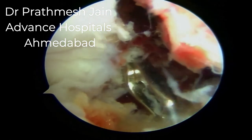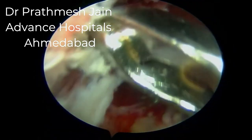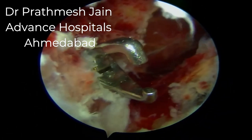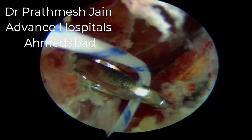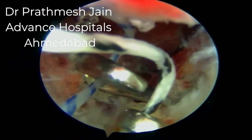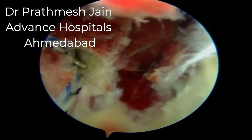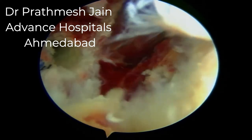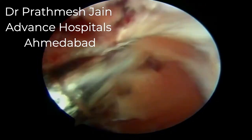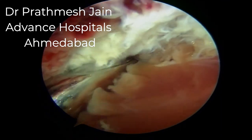Drilling is done under direct vision. We use knot pushers to feed the fiber wires into the suture retriever, passing one blue and one black suture wire through the retriever, then pulling both out on the anterior aspect of the tibia through the medial tunnel. We then shift our attention to making the lateral tunnel.